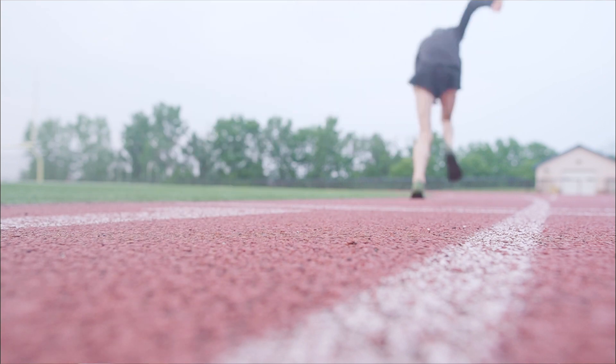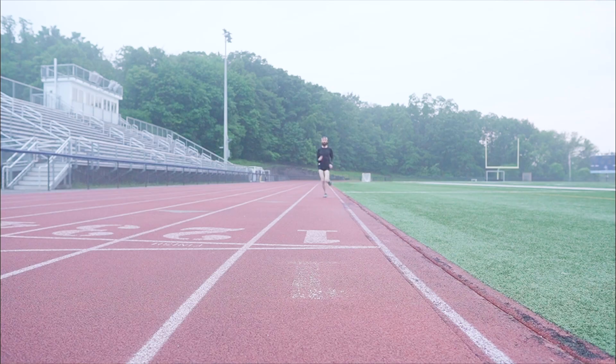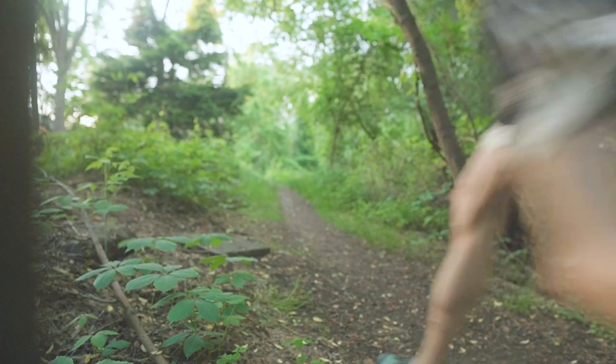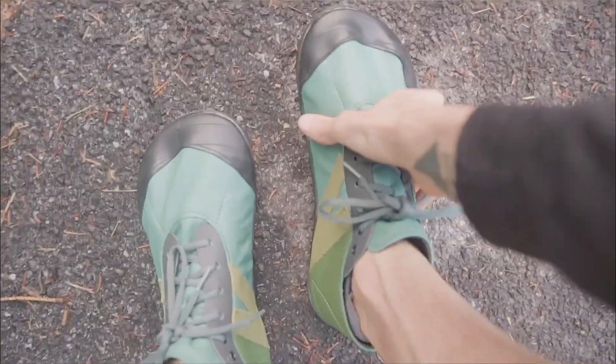Doing sprints at the track, the 2mm soles felt super springy, but they have very little tread so they're not the best option for wet surfaces. If you decide to get the 5 or 6mm sole, then the Primals can work just as well for long trail runs. And the ribbed laces and stretchy leather create a better lockdown than any shoe I've ever worn.